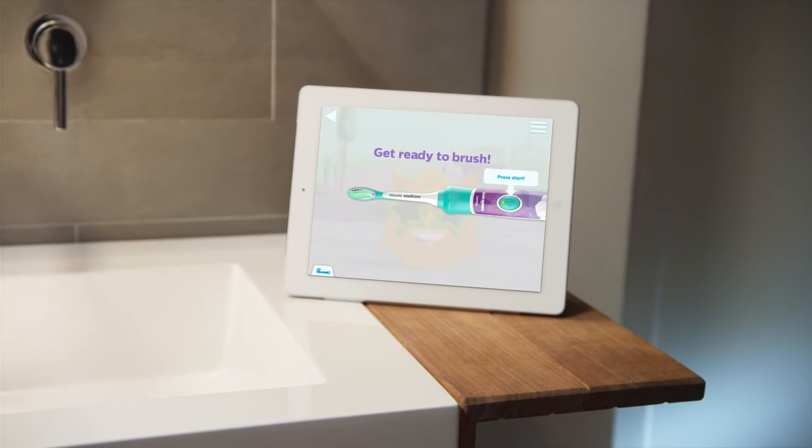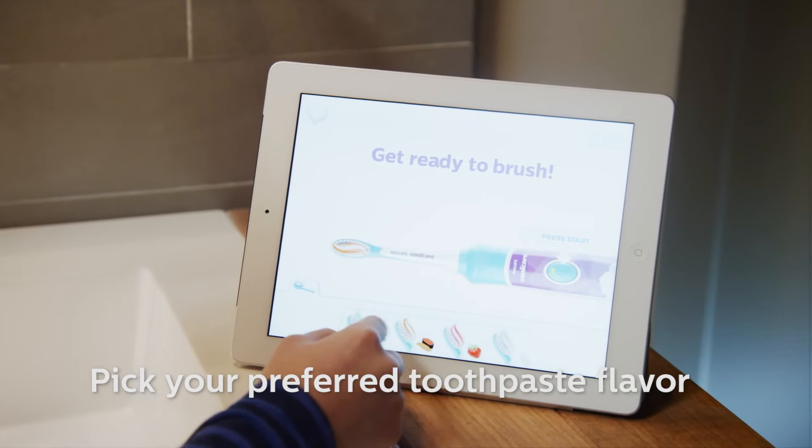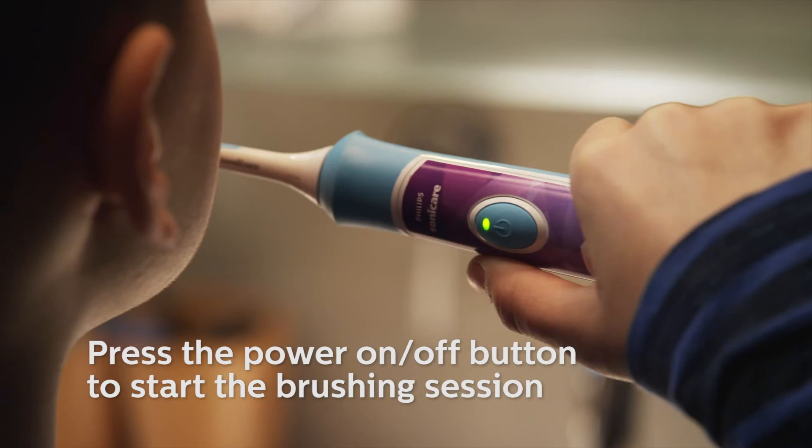In the Get Ready screen, you can pick what flavor of toothpaste you want to brush your Sparkly's teeth with. Now you are ready to start the brushing session.